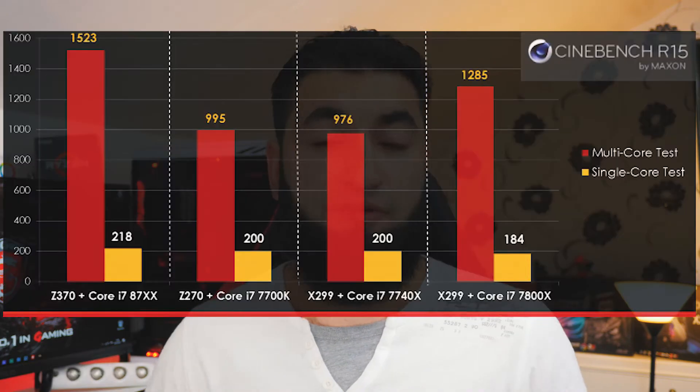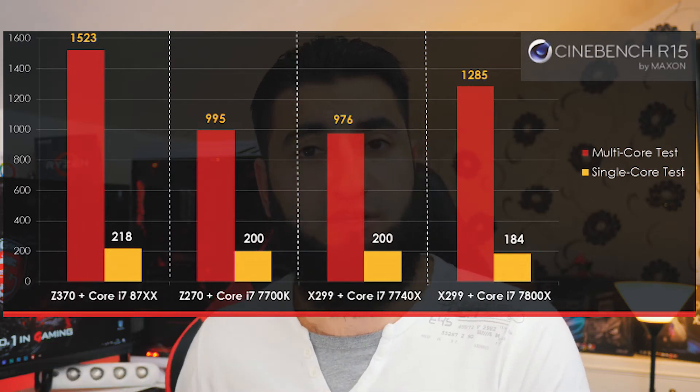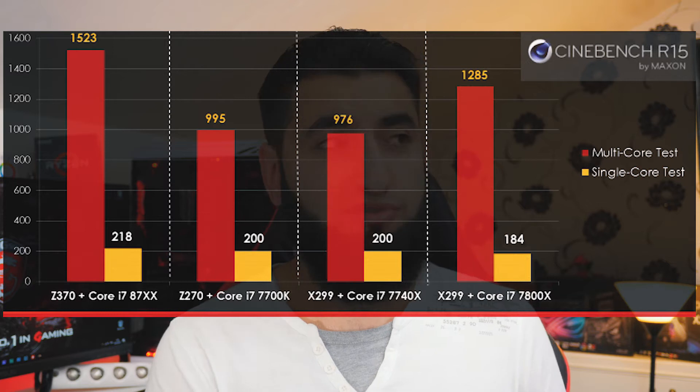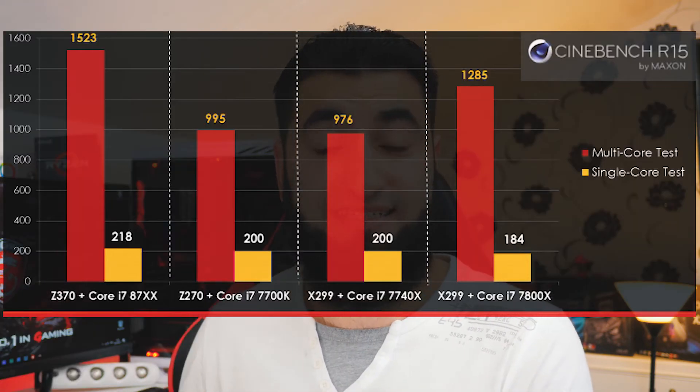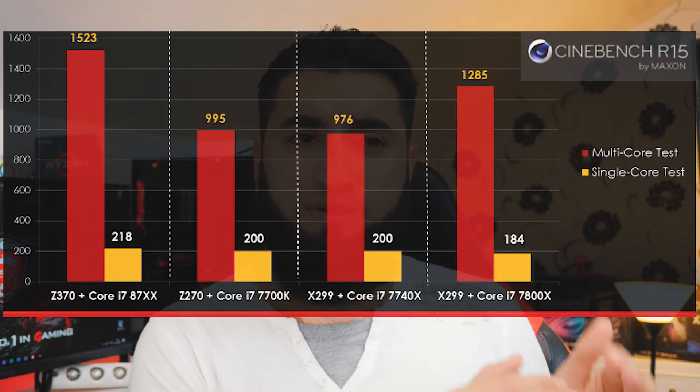If you've seen my previous video where I rant about why Intel released Kaby Lake X when Coffee Lake has a much better platform, these results prove that point. The i7 7740X scored 976 on Cinebench R15, while the i7 8700K scores 1523 — almost double. Even the i7 7800X at 1285 falls well short of the 8700K at 1523, which literally smashes all previous gen CPUs in both single-core and multi-threaded performance.